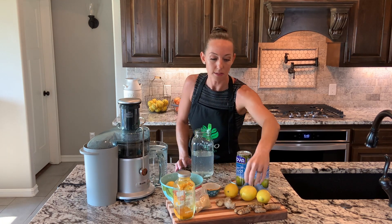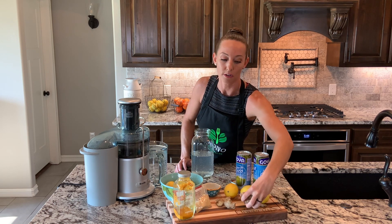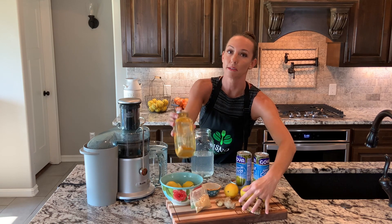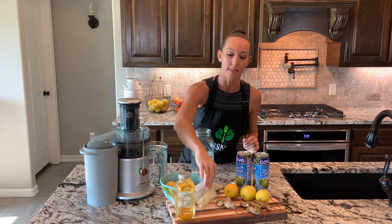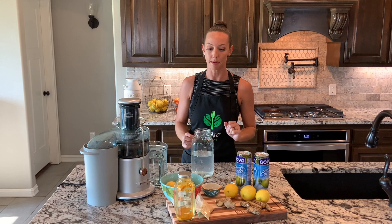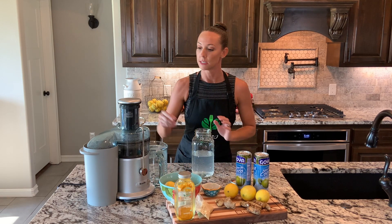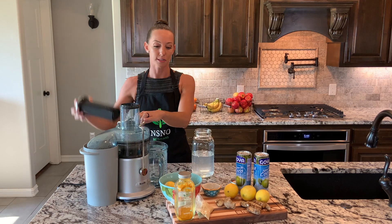And about three inches of your ginger root. When it comes to the turmeric, I use about a handful. If you're using the powder, I would suggest about two to three tablespoons of the powder and one to two tablespoons of the ginger, depending on how much you're making. I've already got my pepper, coconut water, and lemons cut up, so I'm going to start by putting my lemons in the juicer.